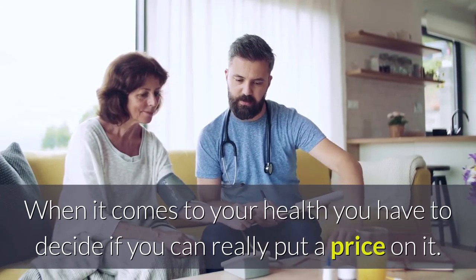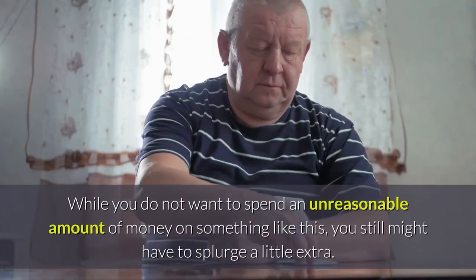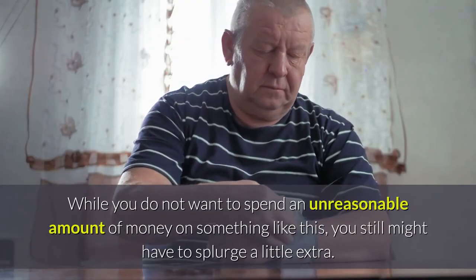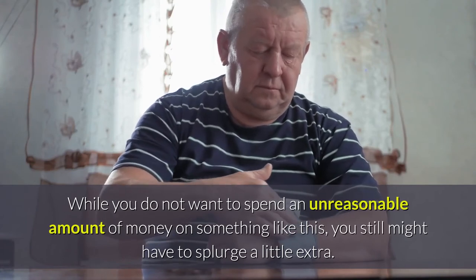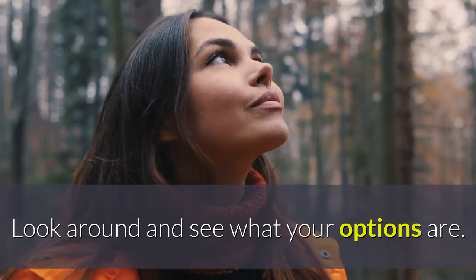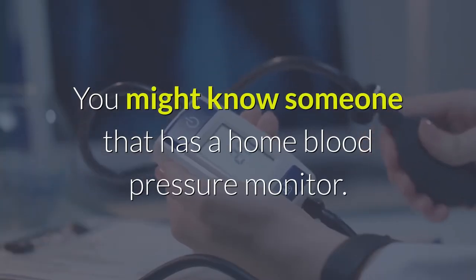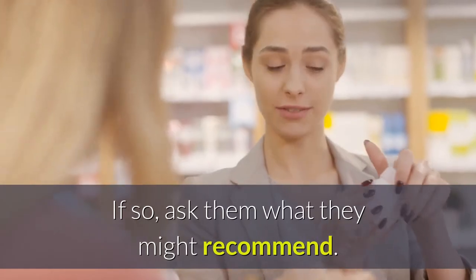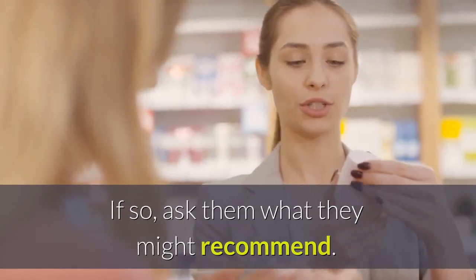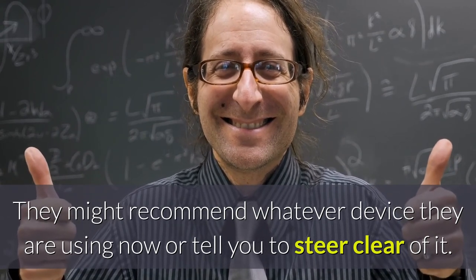When it comes to your health, you have to decide if you can really put a price on it. While you do not want to spend an unreasonable amount of money on something like this, you still might have to splurge a little extra. Look around and see what your options are. You might know someone that has a home blood pressure monitor — if so, ask them what they might recommend. They might recommend whatever device they are using or tell you to steer clear of it.